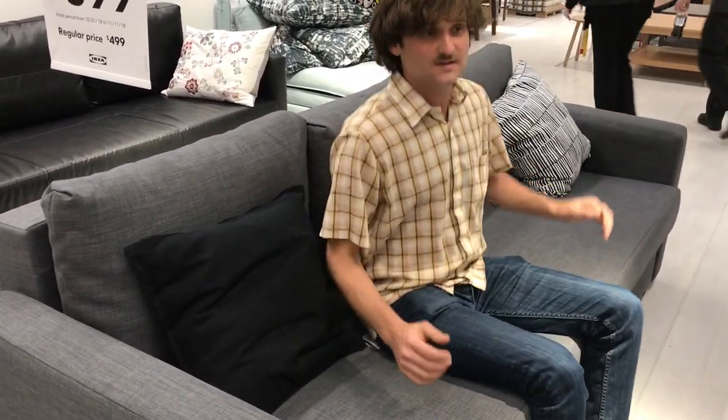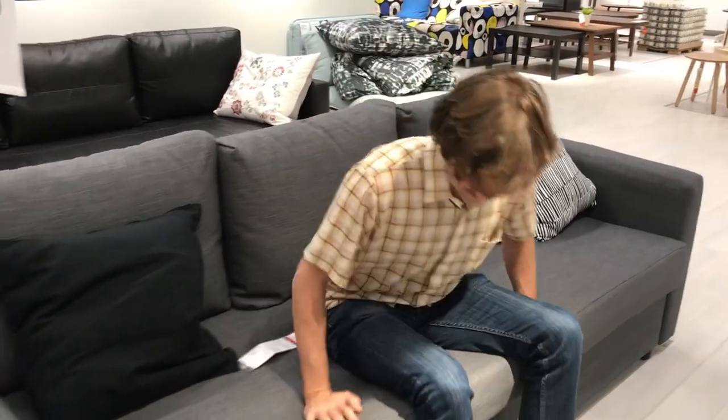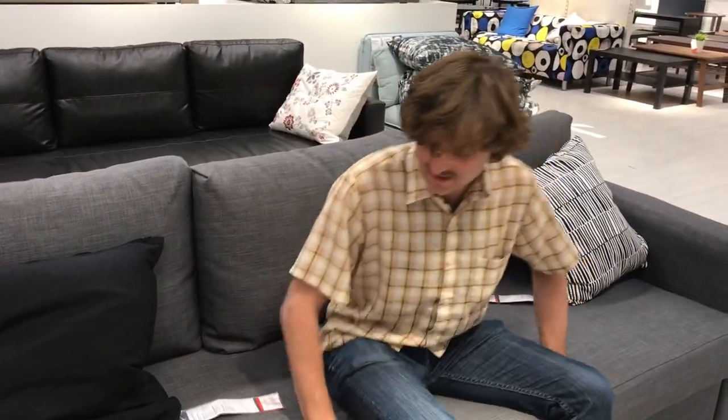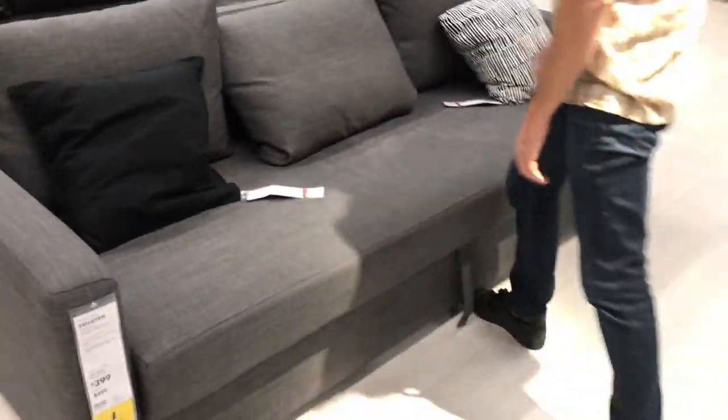The cushion itself feels a little bit firm, but I feel like it's sinking a little bit because there's not a typical bed underneath — it's supported by open space. I wonder how that will fare in the long run in terms of sinking in. The cushion itself is pretty firm and the back cushions are soft but firm.